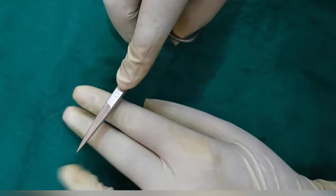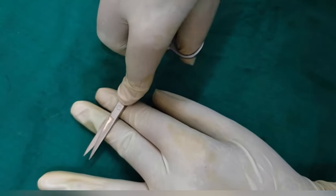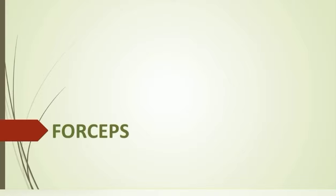You can put one or two fingers from the other hand below the scissor for stability. Now we will discuss our first bunch of instruments — forceps.